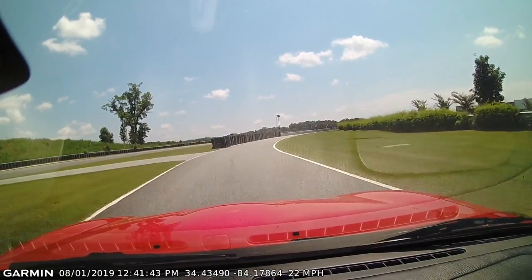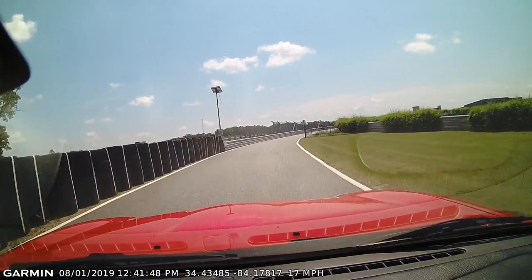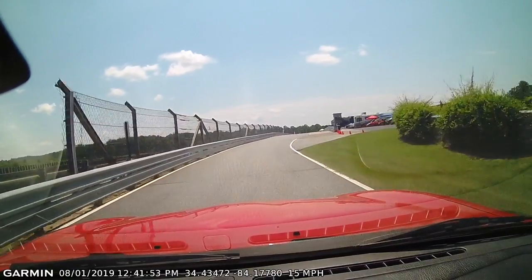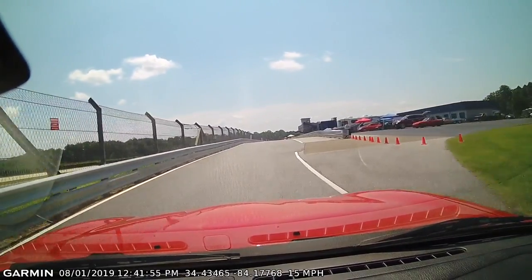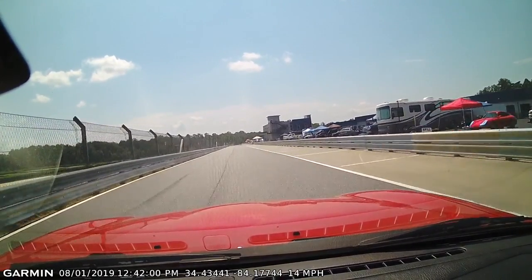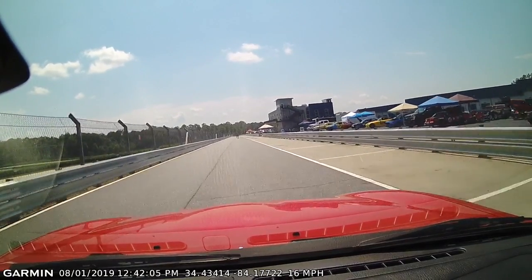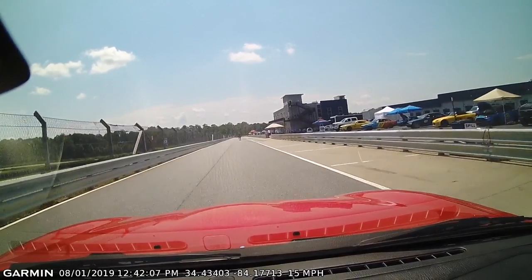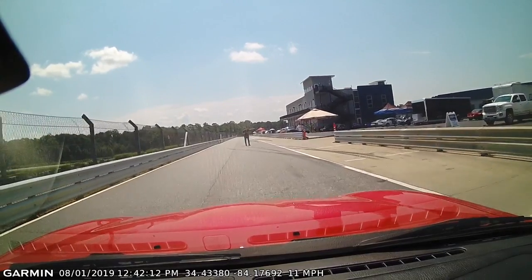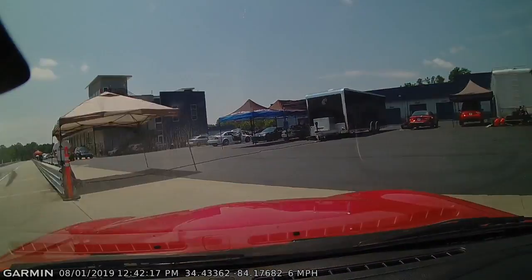See all that trash over there on the track? It's chunks of rubber — gets really bad right out there. If you're wide, your car just hits it and it's like hitting marbles. You can go to the bottom right there.